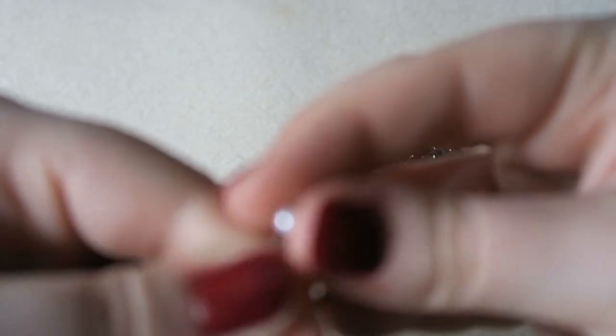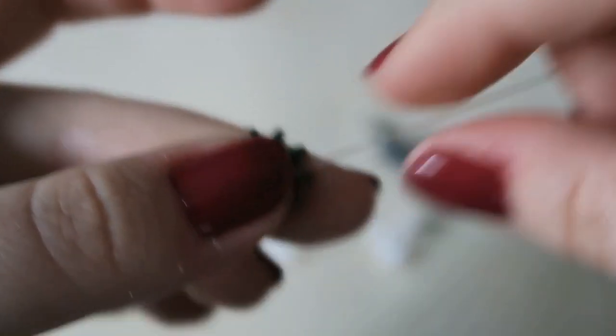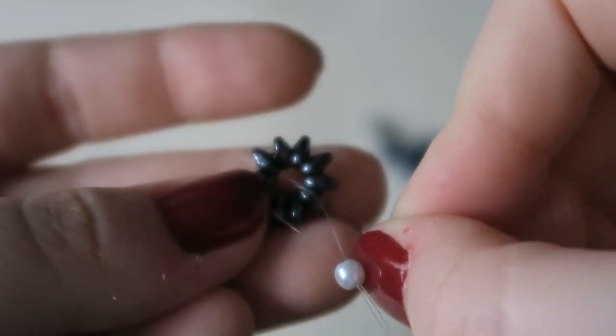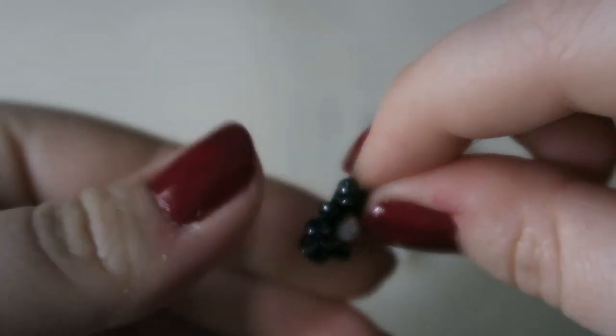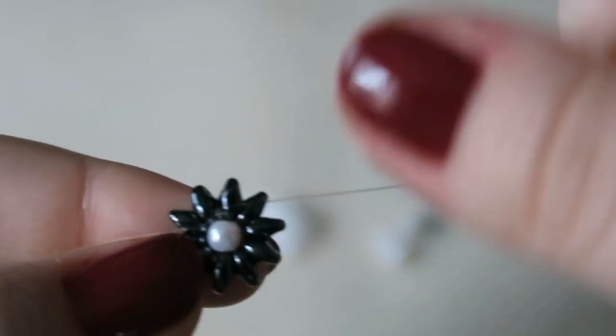Now take your four millimetre pearl and thread both of the monofilament thread ends through it. Both ends are going through that bead. You then want to lay that bead in the middle, take one of the monofilament threads and put it on one side of the SuperDuo beads — so this end goes underneath all of those SuperDuo beads, and then this one goes over the top — and then tie these two ends in a knot. Make sure it's a nice tight knot, then trim those threads very close.